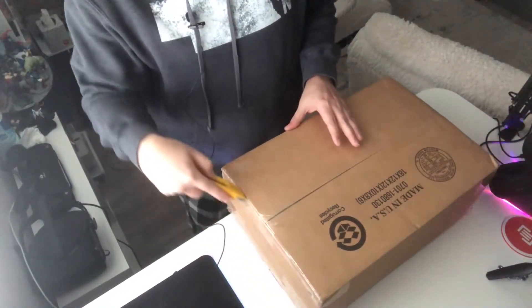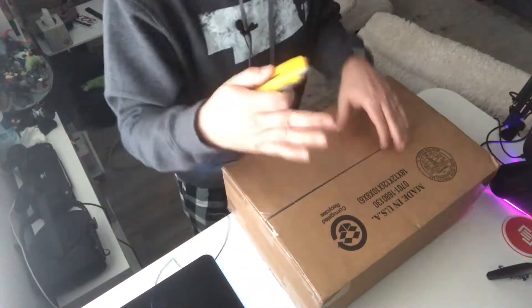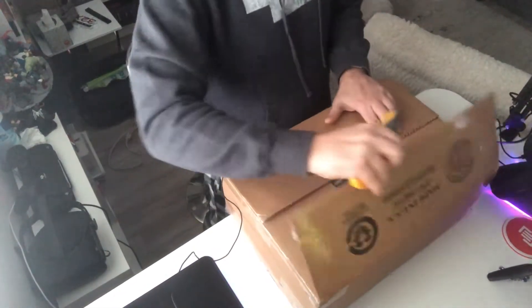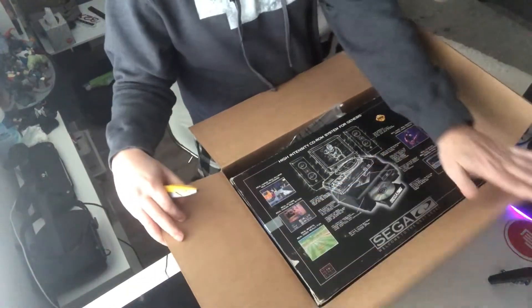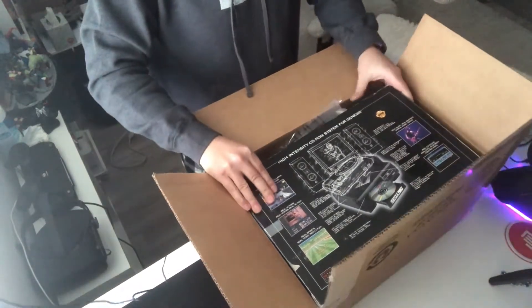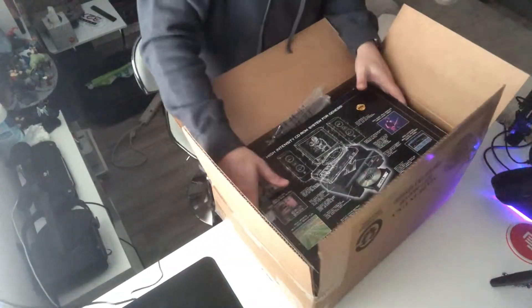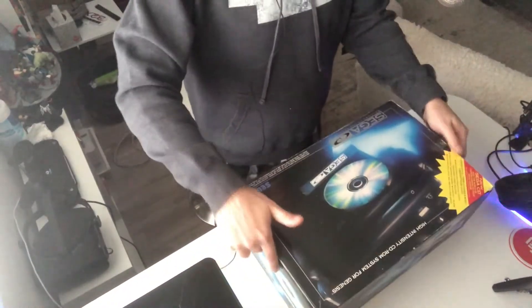I say that a lot, I know, but this one — they're all big, that's why I get them — but this one is one of the biggest. Oh, you can kind of see it already. Let me just get this out. Goodness gracious, I forgot how heavy these were. So there you have it.